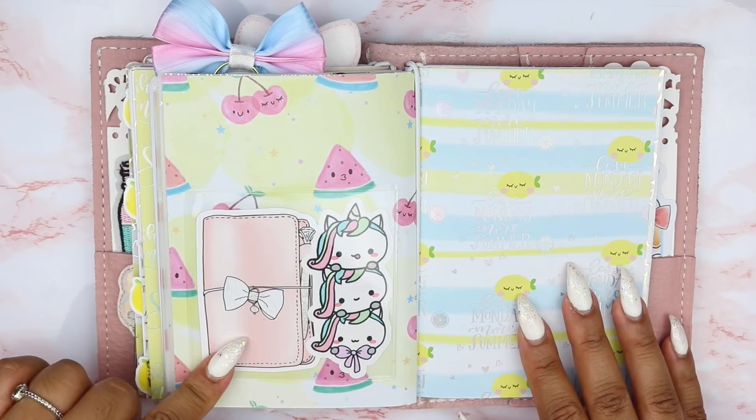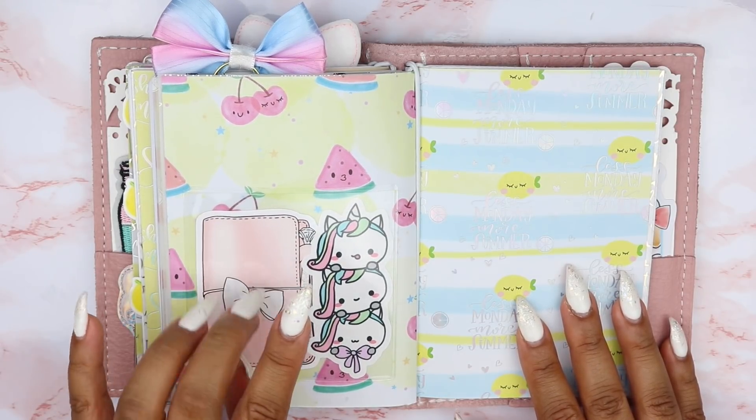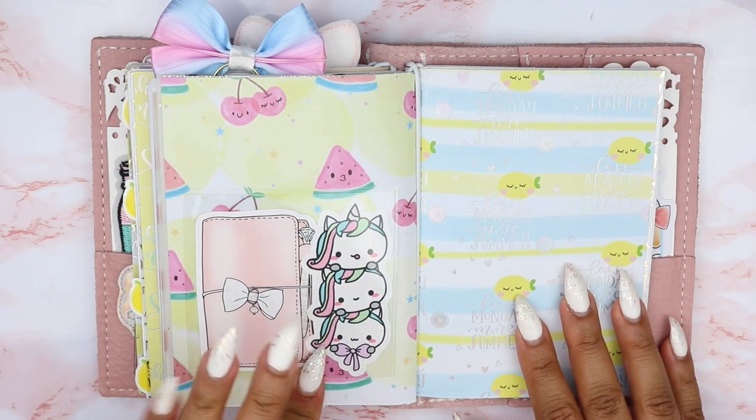I just have another pocket with a die cut from GP Sticker Studio. This is actually like a vinyl die cut sticker so if I wanted to peel off the back I can use it as a sticker. This little cutie patootie here is from Stationary Heaven Co.